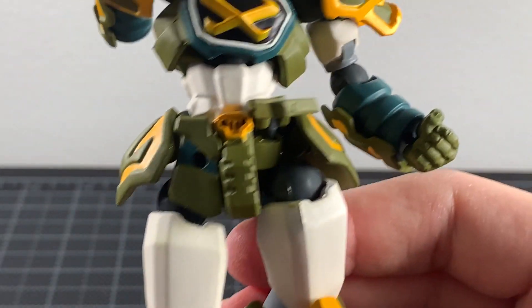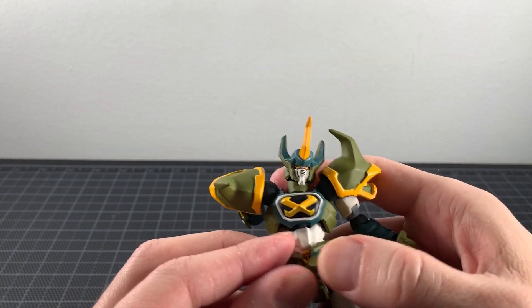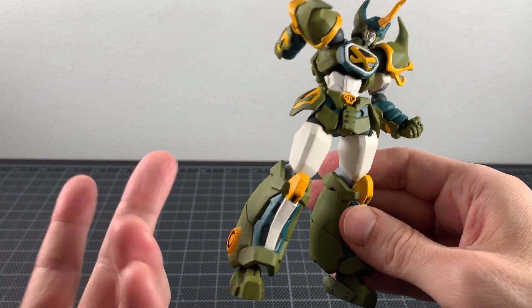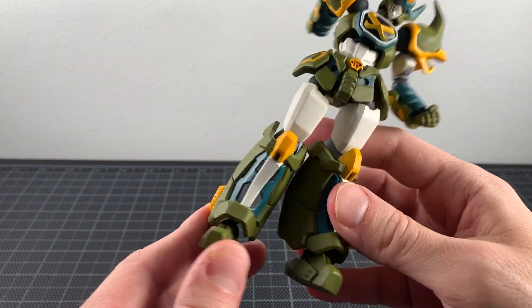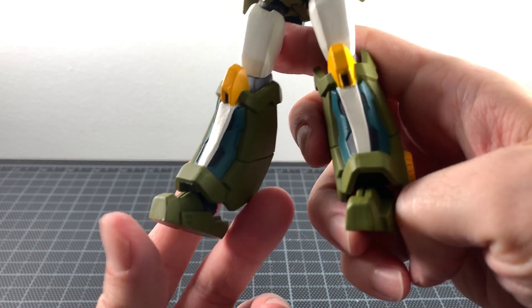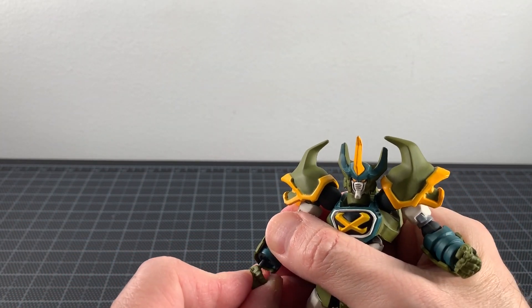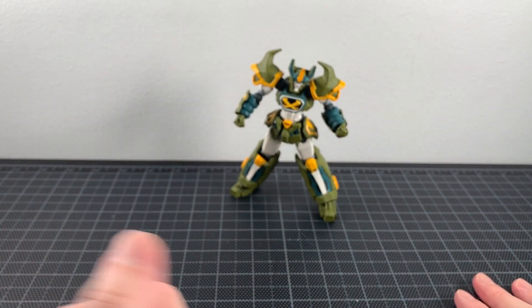Moving back a little to see Go Shogun better — the legs are okay, you do see the joints but if you pose them down you don't notice them much. The boots are pretty big. It's not super clean but it gets the job done and looks pretty decent. All in all, proportions are a little weird but not terrible — good super robot proportions overall.